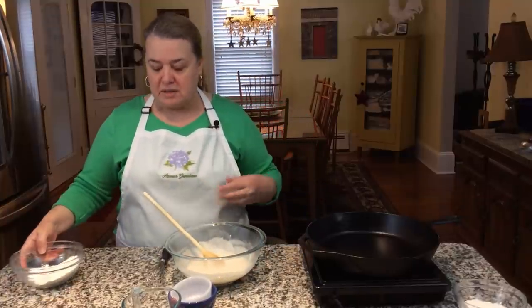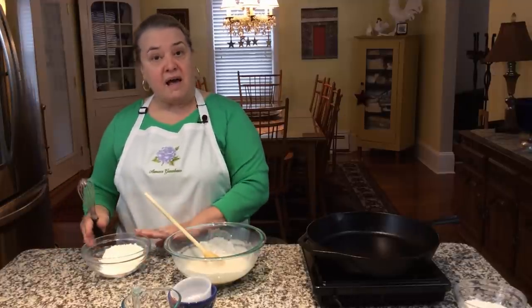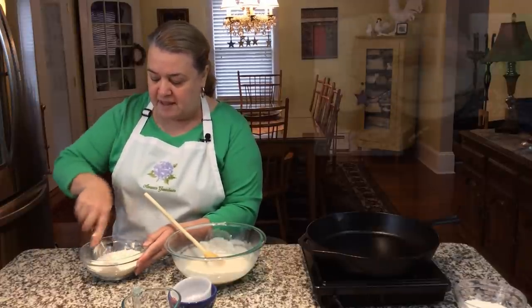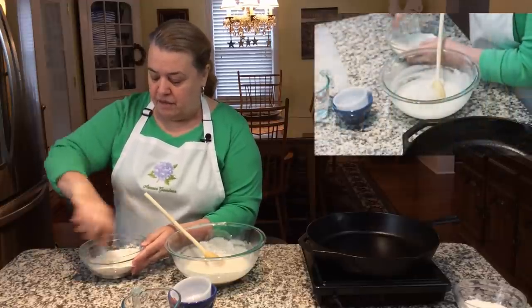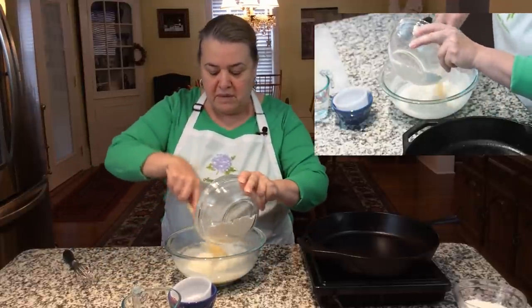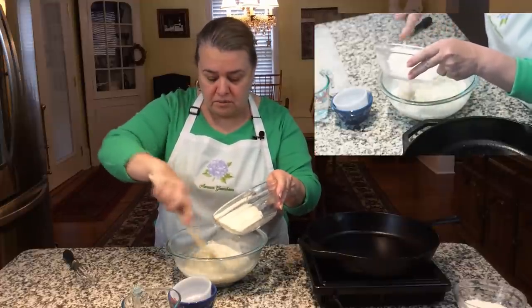What you're going to add now is that half cup of all-purpose flour with the baking powder. Whisk those together and then mix it in with the corn flour mixture. It's as simple as that.